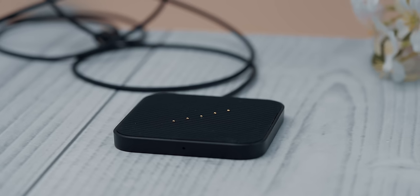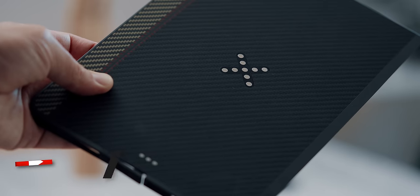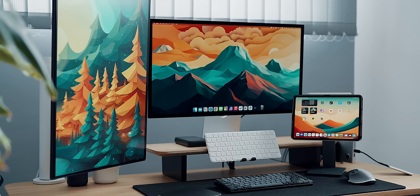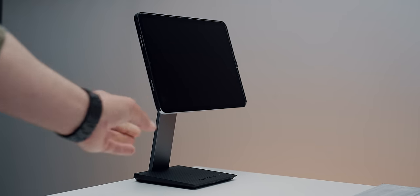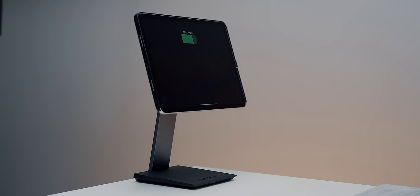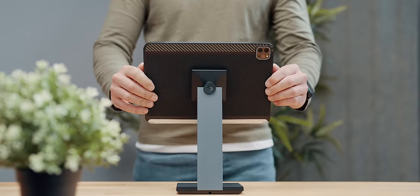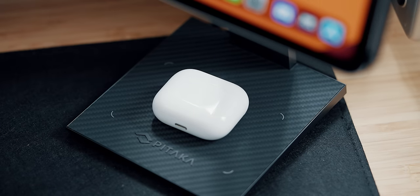To take advantage of wireless charging, you can use the included puck and snap it on the back of the tablet, or most conveniently, use the iPad with the MagEZ charging stand. Once the tablet snaps into place, it immediately starts charging and you can enjoy the elevated eye-level position as well as 360-degree rotation. As with everything else from Pitaka, there is more in the form of a wireless charging base on the stand.